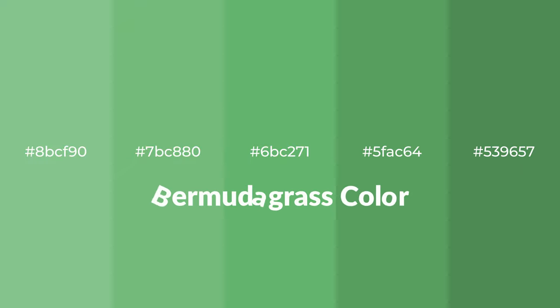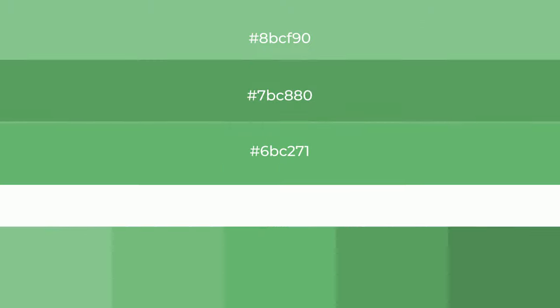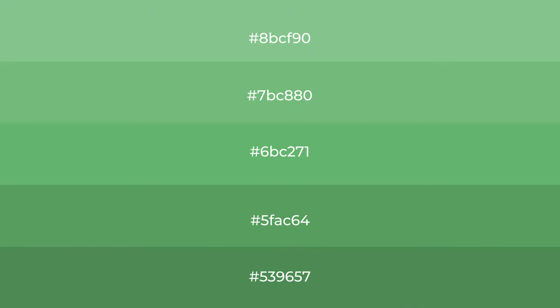Cool shades of Bermudagrass color with green hue for your next project. To generate tints of a color, we add white to the color, and tints create light and exquisite emotions.